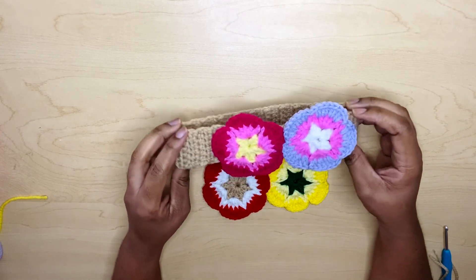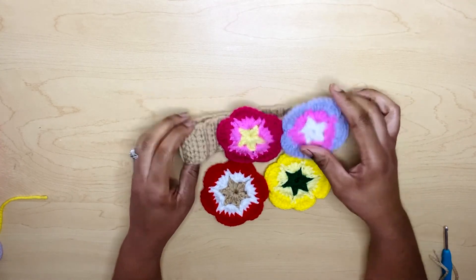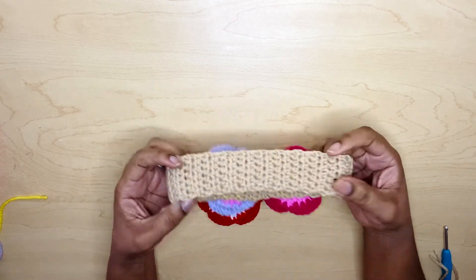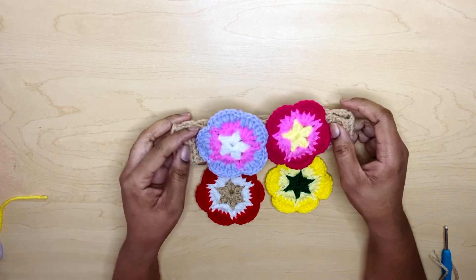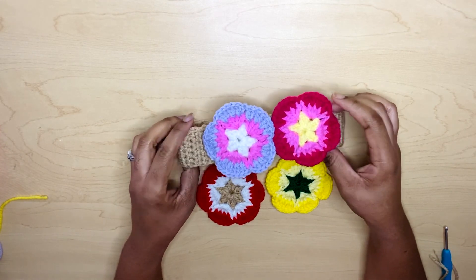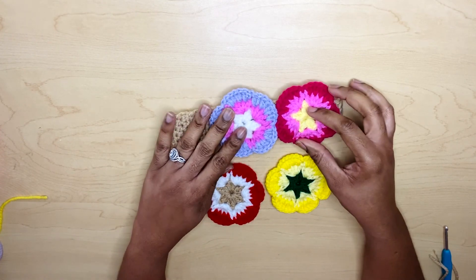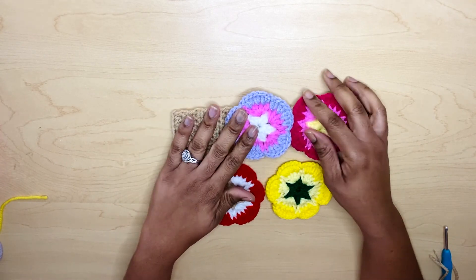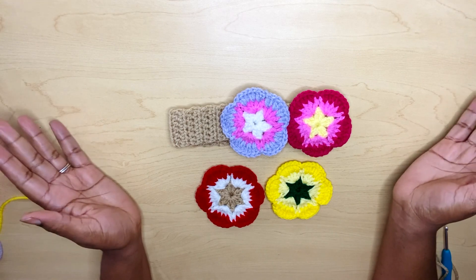If you enjoy watching this video of this spring headband, don't forget to give this video a like. Also click the notification bell so you can be notified each time I post a video. Thank you so much for watching, and thank you again — until next time. Bye!